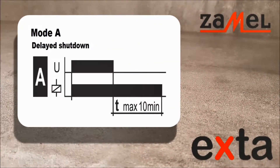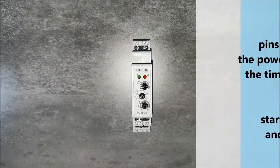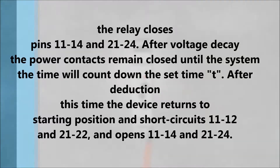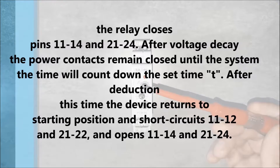The relay can work in mode A or B. In mode A, the device performs a delayed off operation. After applying voltage in the range 12 to 240 volts AC/DC to terminals A1 and A2, the relay contacts 11 to 14 and 21 to 24 close. After the supply voltage decays, the contacts remain closed until the timer counts down the set time T. After the time has elapsed, the device returns to its initial position, closing contacts 11 to 12 and 21 to 22, and opening 11 to 14 and 21 to 24.